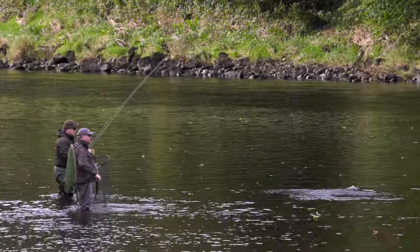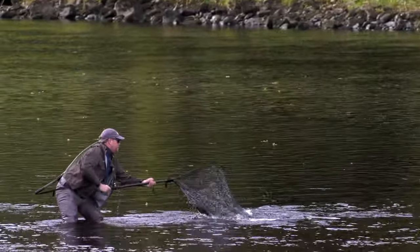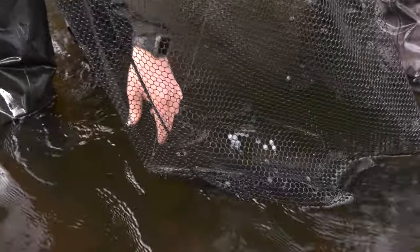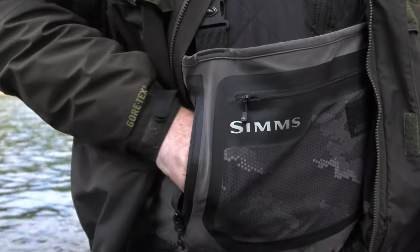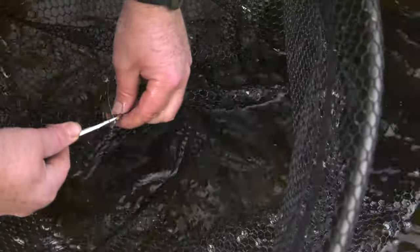Play fish quickly. The more exhausted a fish becomes, the lower its chance of survival. Remove the hook immediately — this should be done with the fish remaining in the water. It is sometimes easier to cut the leader first and lay the rod aside so you can concentrate fully on looking after the fish.